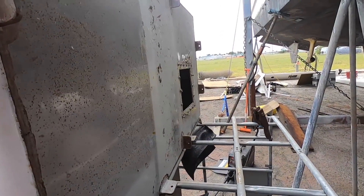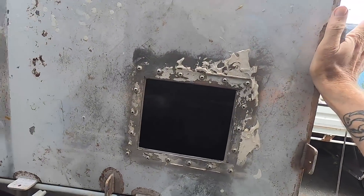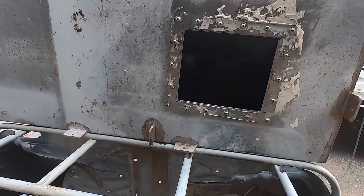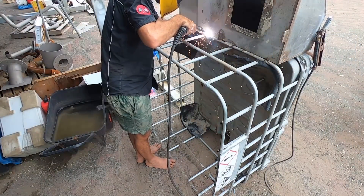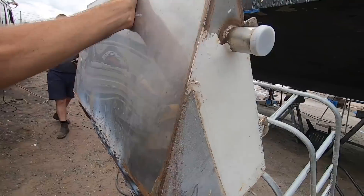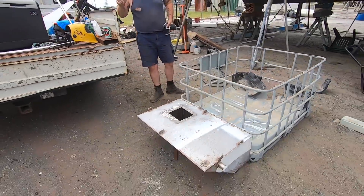We're positioning the bow so we can weld right along the bottom edge — as low as we can come to give us the strongest join. It's like it was meant to be. Strong enough for the bow not to fall off. Look at that — beautiful.